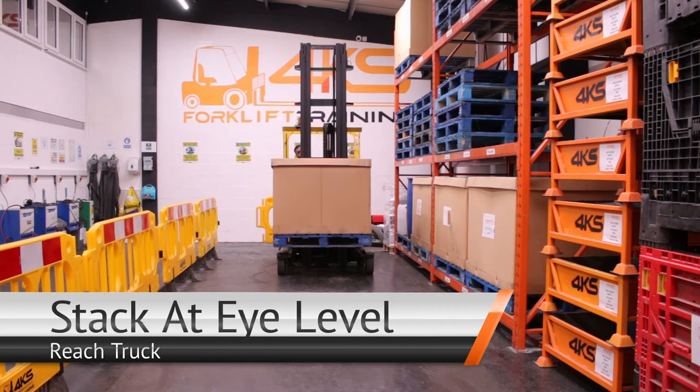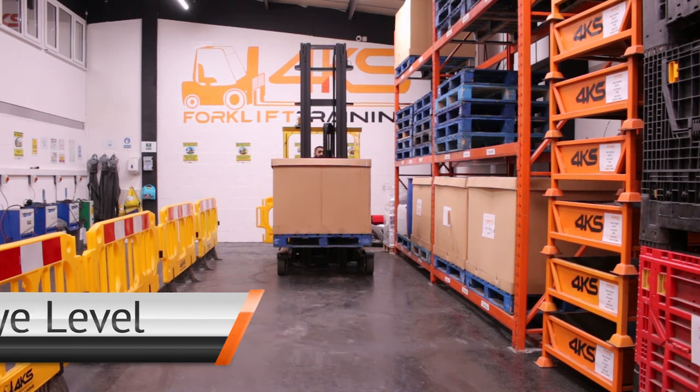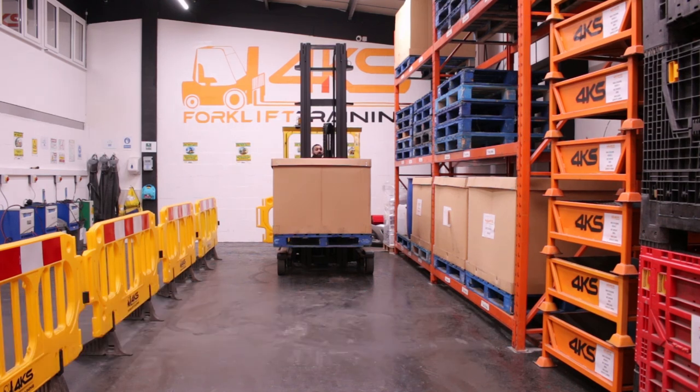My name is Riz. I'm an instructor at 4K's Forklift Training. Today I'm going to demonstrate a 90-degree turn with a laden pallet into industrial racking and stack at eye level with a reach drop.